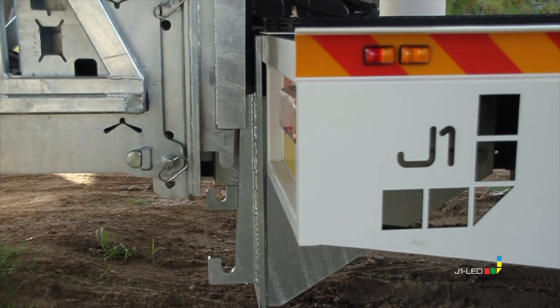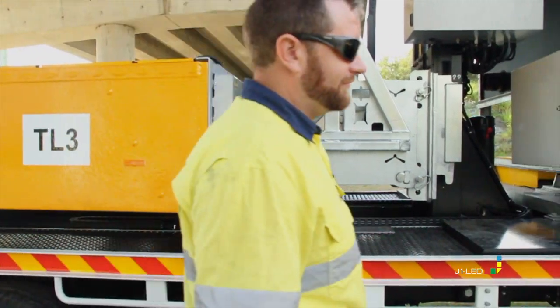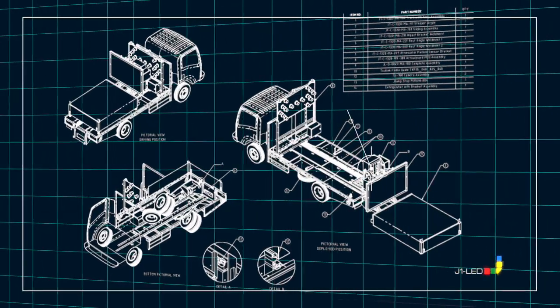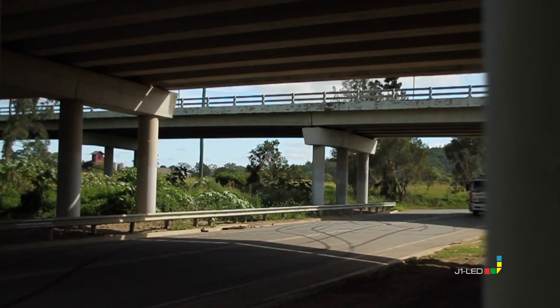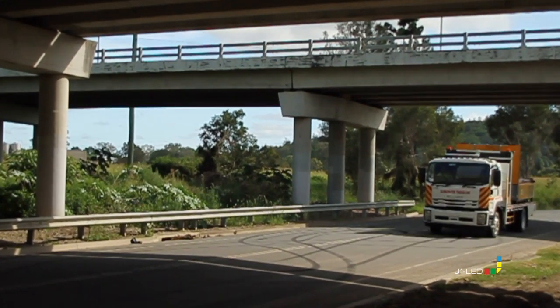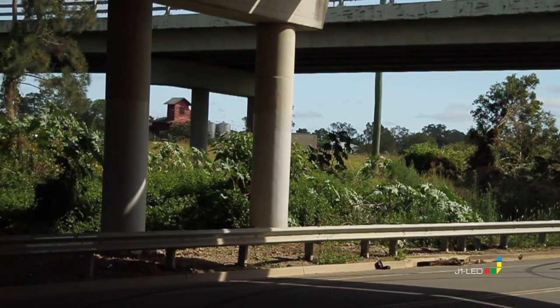J1 LED offer fully fitted traffic control vehicles to meet Australian standards. The new J1 LED sliding truck mounted attenuator facilitates access to height restricted areas because the TMA is horizontal during both travel and deployment.